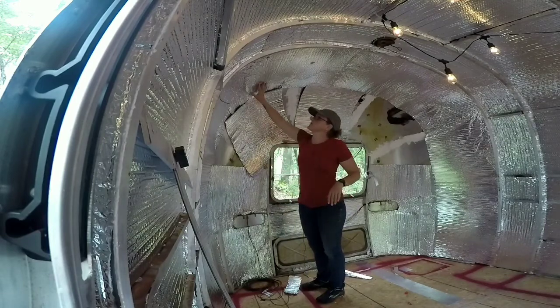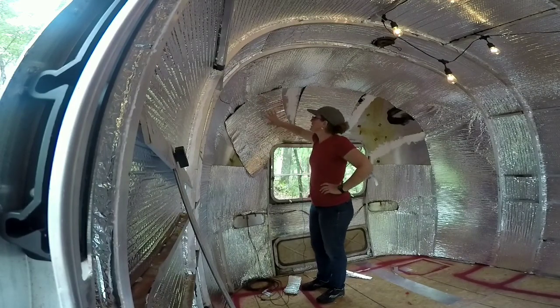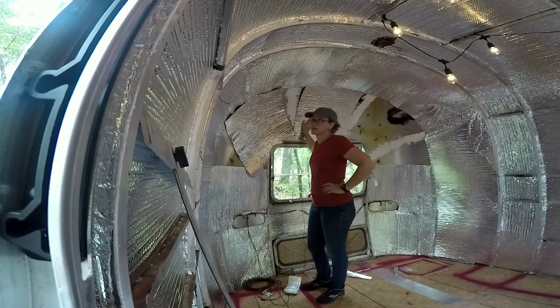As you can see, most of the Reflectix is in. This is my first layer before I get my electrical in. This is kind of the awkward, weird part.